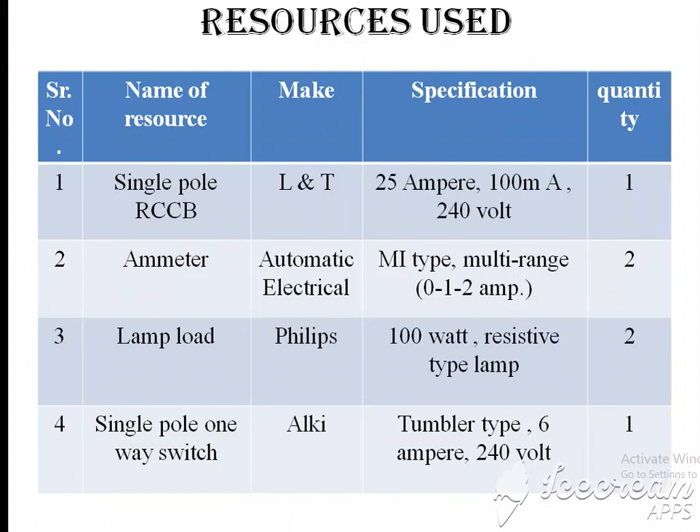Resources used: We are using a single-pole RCCB, make is LNT, with a specification of 25A current rating capacity and 100mA earth leakage sensitivity, rated at 240V. One quantity required. Next is the ammeter — make is Automatic Electrical, MI type, multi-range: 0 to 1 to 2A capacity. Two quantities required. Third is lamp load — make is Philips, two lamps required.